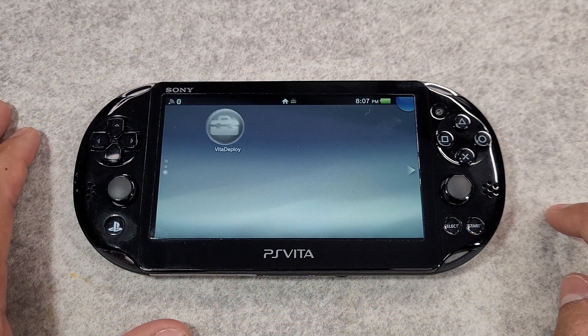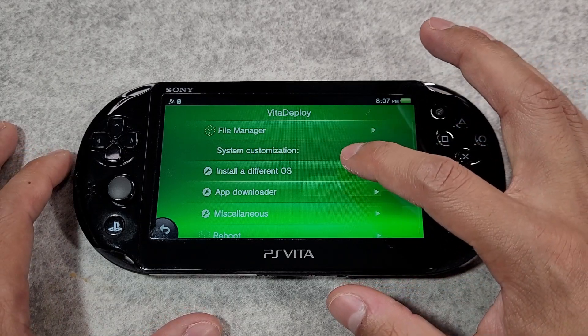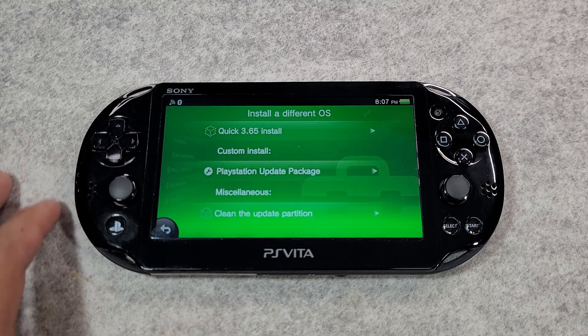The Vita Deploy application will also be installed to your home screen. Vita Deploy makes installing apps, plugins, and custom firmware simple, and includes many useful tools and utilities.